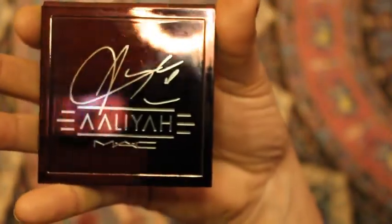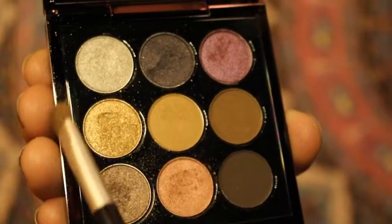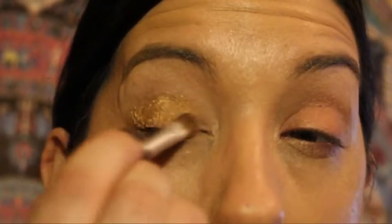For my eye color today I have chosen the Aaliyah palette by Mac, and the two colors I'm going to use are ginger snap and creative copper. I'm going to take the ginger snap and cover it all over my eyelids, and then I'm going to take the creative copper and blend it in with that ginger snap — cover your entire eyelid. These two color combinations are absolutely stunning. It reminds me of a rose gold look. It's so beautiful.